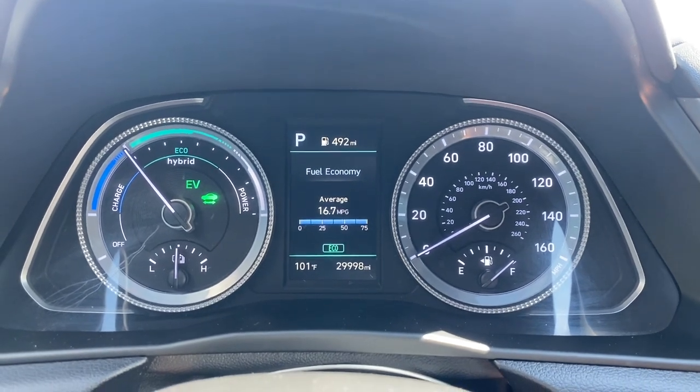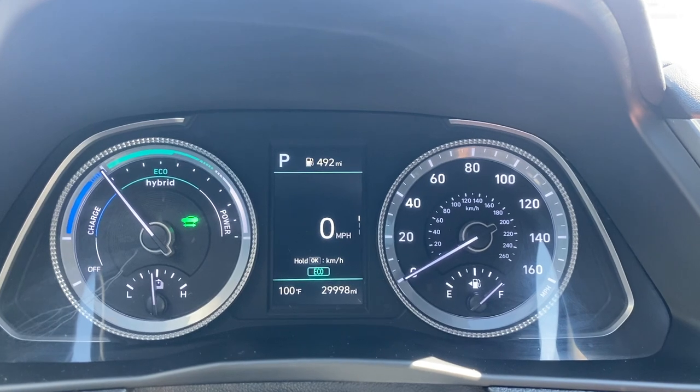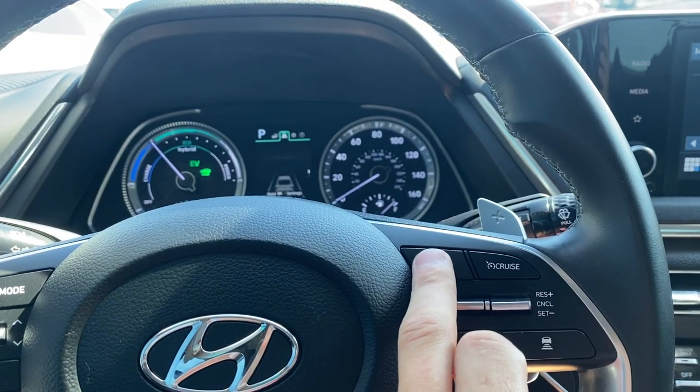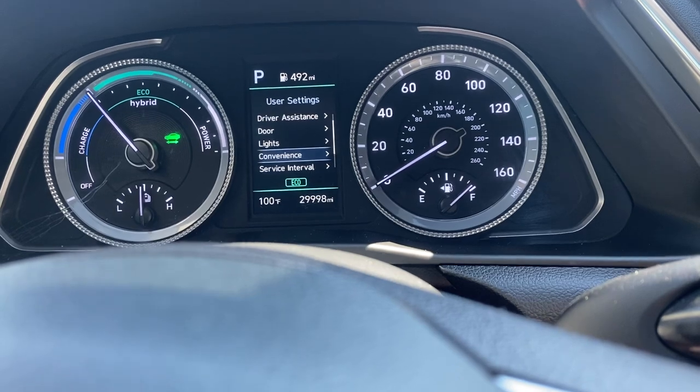Hey guys, we got a 2023 Hyundai Sonata Hybrid. I'm going to show you how to reset the service interval, maybe after an oil change on this Sonata Hybrid. Press this — keep pressing it to get down to Settings.